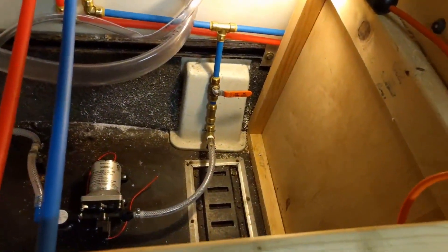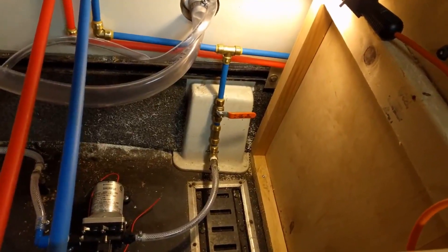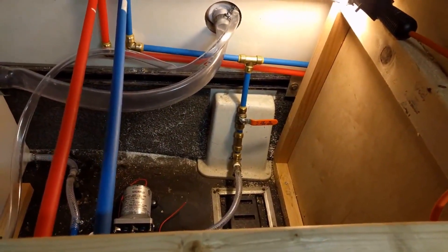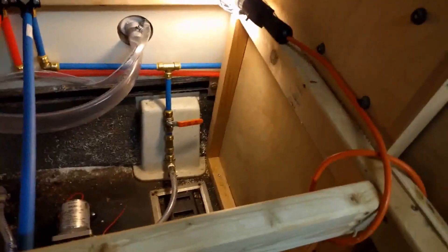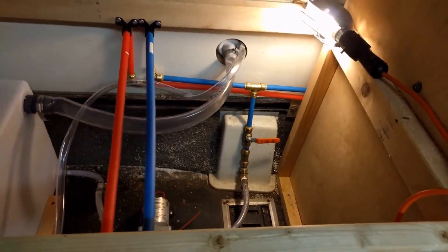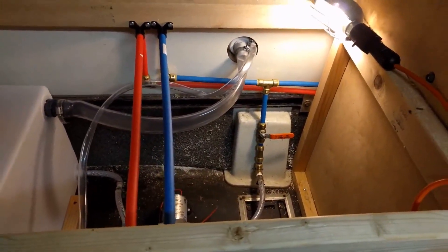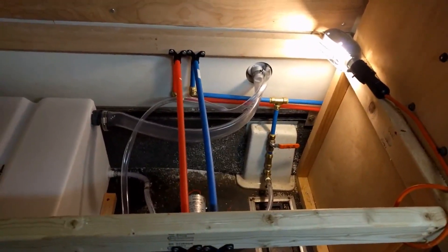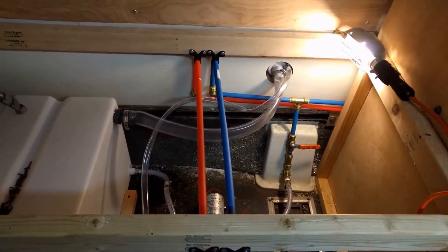I just got all bound up down in there and couldn't reach that very lowest clamp. I think I'm going to have to lay down under the bed to reach it because my arms aren't long enough — it's further down than it looks in the camera. So I guess the electrical is next, and we'll just move on.